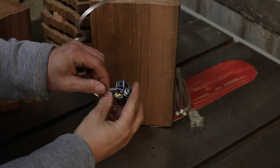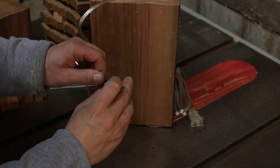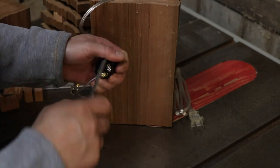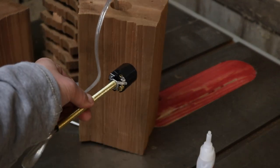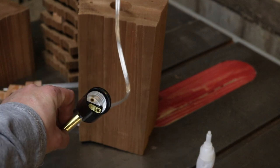I have another lamp video that goes into depth on how to actually wire up this lamp socket if you're not comfortable doing it — I'll link that here. It goes into detail on how to wire up these lamp sockets if you're not familiar with electrical work.